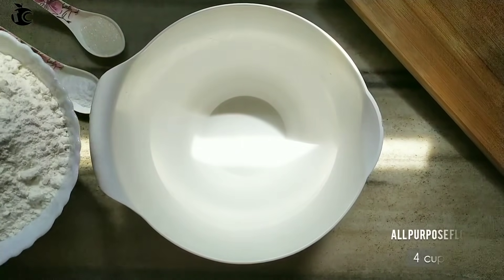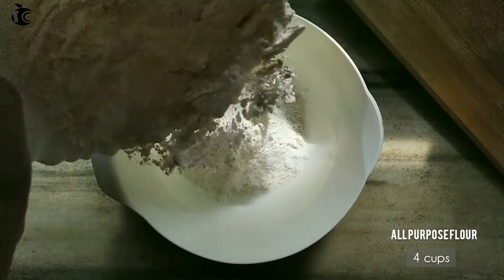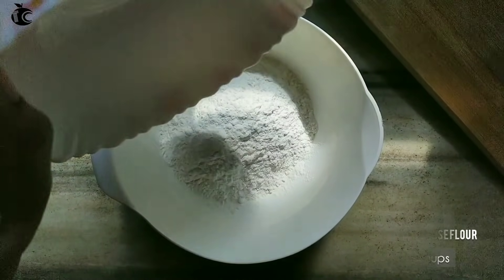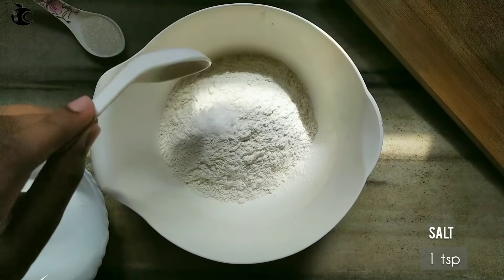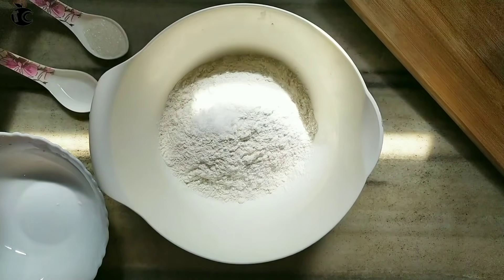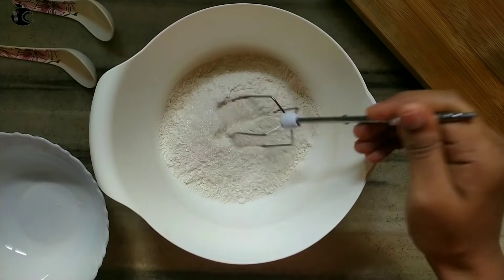We are going to start with a bowl. Add 4 cups of flour with salt. Then 1 tsp, 5 tsp, and 2 tsp of the dry ingredients.